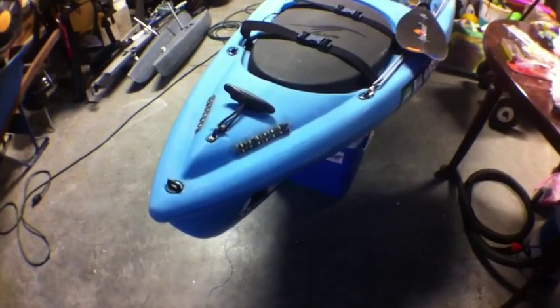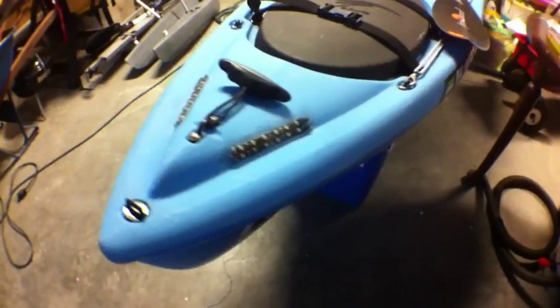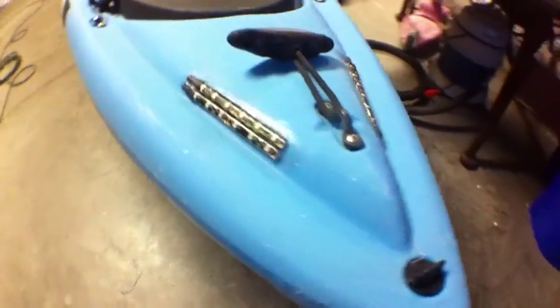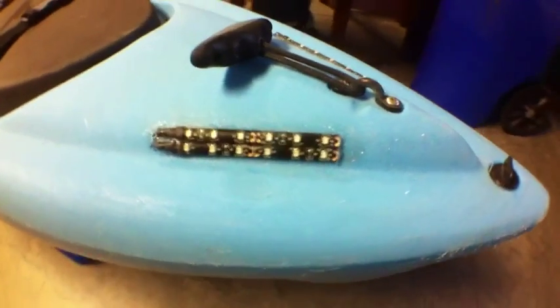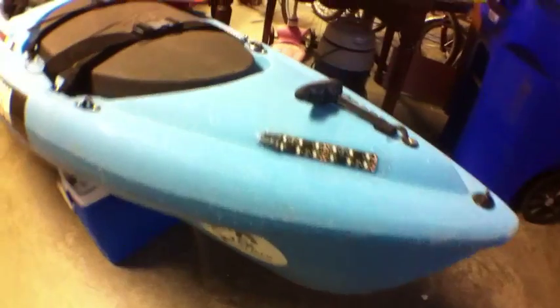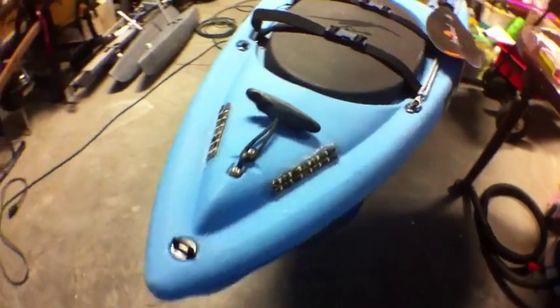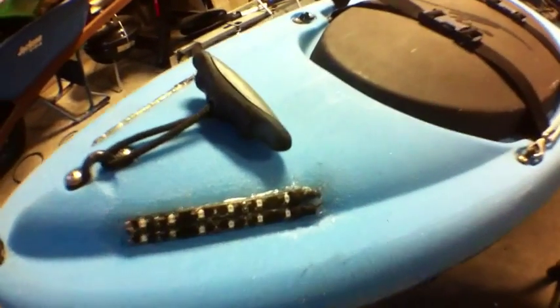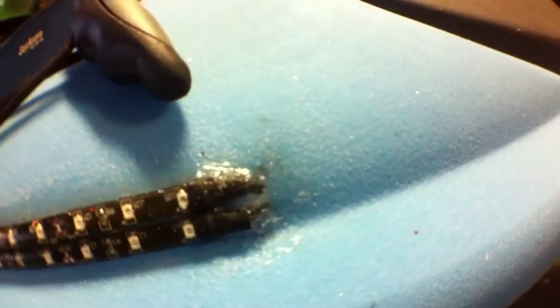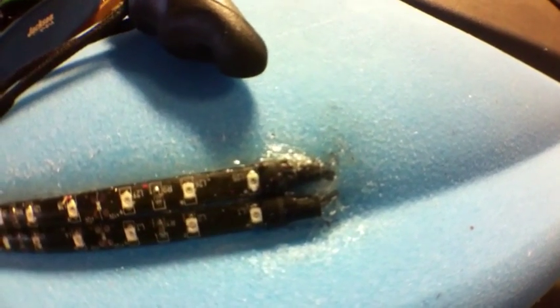Here's my red and green navigation light that I just installed in my kayak. It's waterproof, very clean. There's two tiny little holes there where I installed the wire.